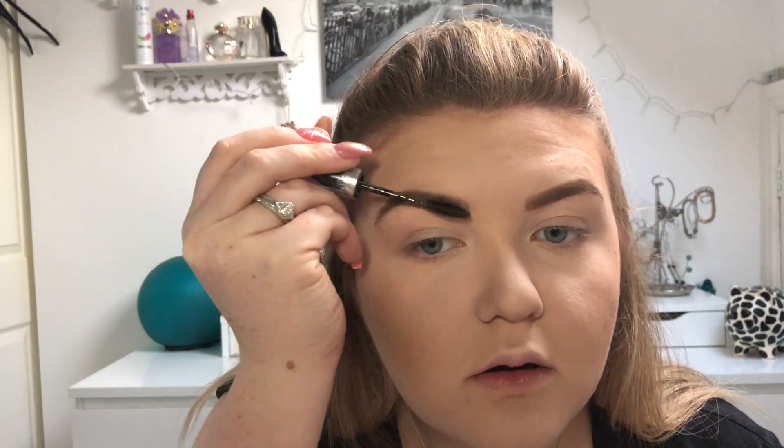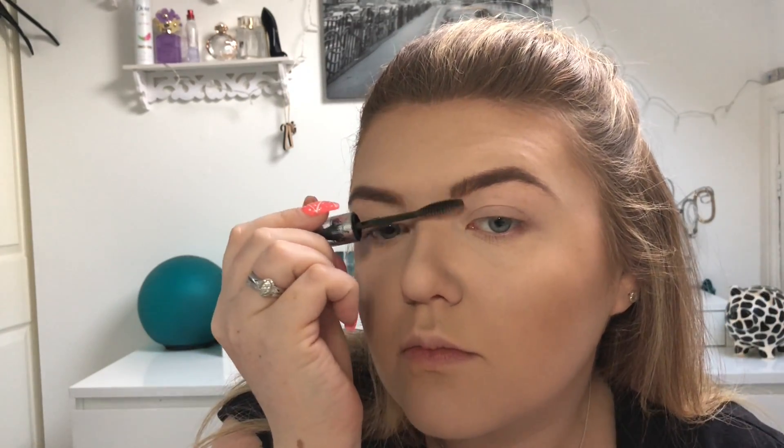Then I'm setting my eyebrows in place with the Revita Lash High Definition Tinted Brow Gel. Then I'm moving on to the eyes — jumping in with the Morphe 35O palette.